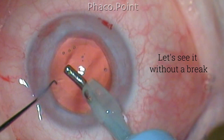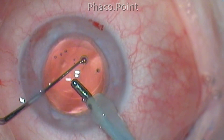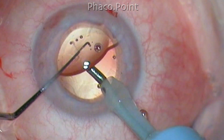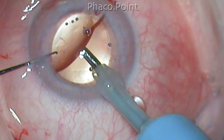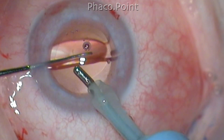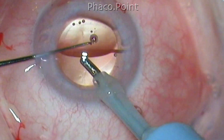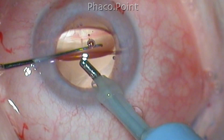Now let us observe the whole thing without a break. The IOL is tilted, the coaxial IA probe is placed under it and acts as a fulcrum, and gently tapping the lens will make it rotate on the rim of the optic using the haptic edges as a shoulder. This can be done bi-directionally, both clockwise and anti-clockwise. This is how simple it is.